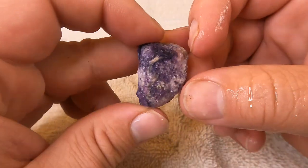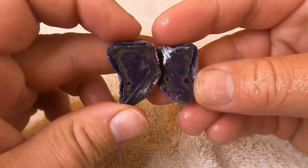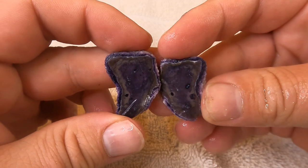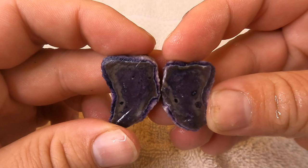Here's another little nodule of the Tiffany stone. It's not as dark as the other one — I like that one much better. It's got a little bit of yellow. Yeah, that one's cool.